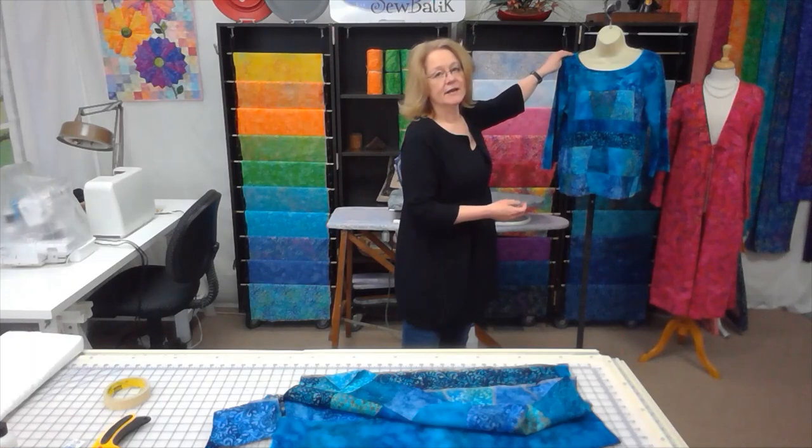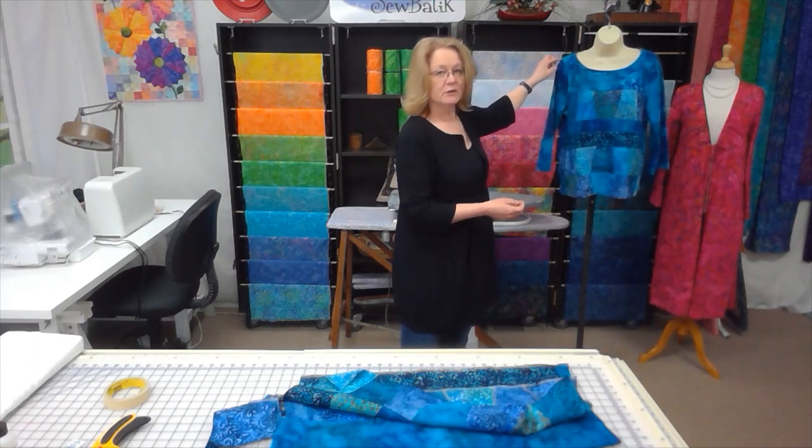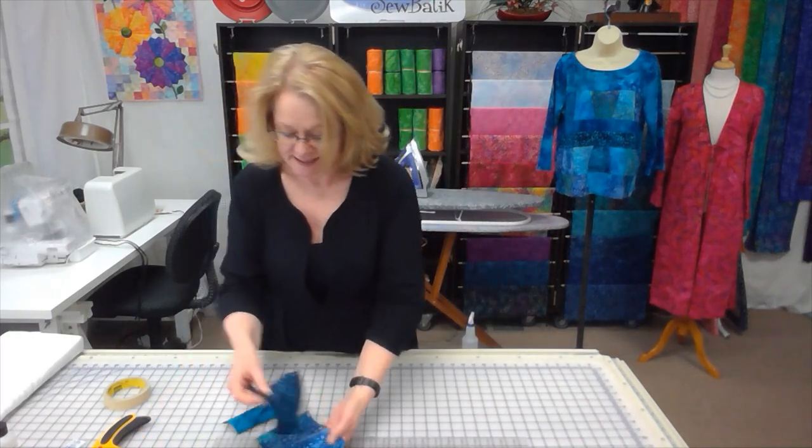For areas like shoulders or sleeve seams where there is real pressure — because we're stretching those parts when putting garments on — use a stretch stitch on your conventional machine. There are many more tips and techniques you'll learn from others; these are simply the ones I've found useful working with my own jersey knit.